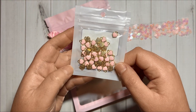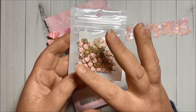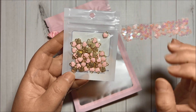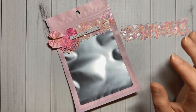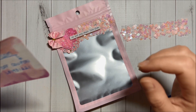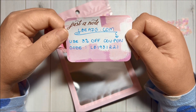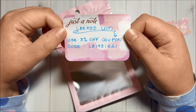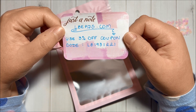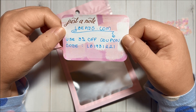I also used these beautiful heart charms from L Beads — super cute in gold and pink color. I will make sure to have links to those products in the description box in case you are interested. There is also a three percent off coupon code to use on their website: LB1931221. I will make sure to have it in the description box as well.